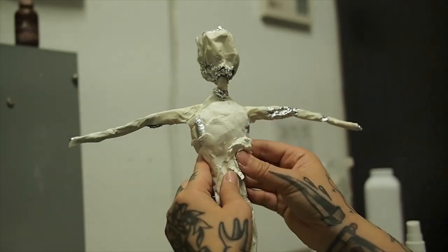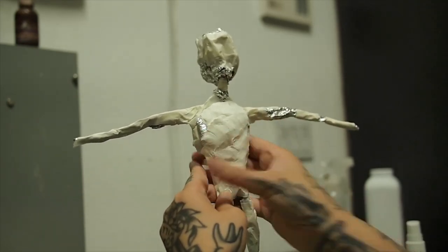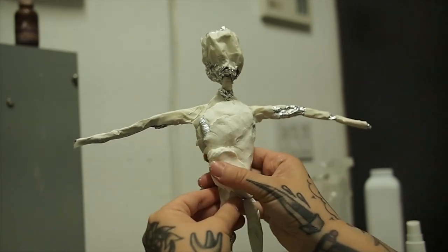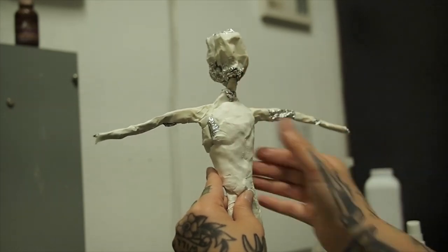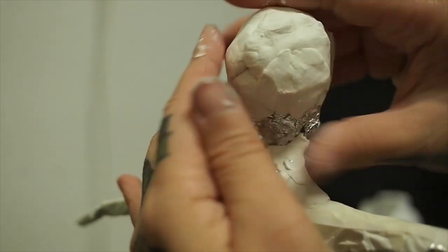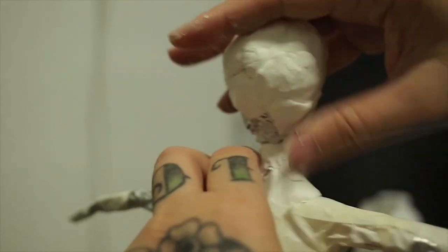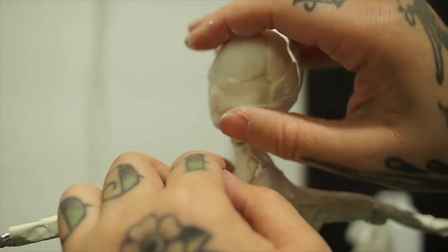I'm referencing photos to make sure I get these proportions right. That's really important. I pretty much mentally know what they are, but it's better to just get it right, so I always keep photos on hand to reference. Again, I'm being very mindful of how thick I want certain parts.